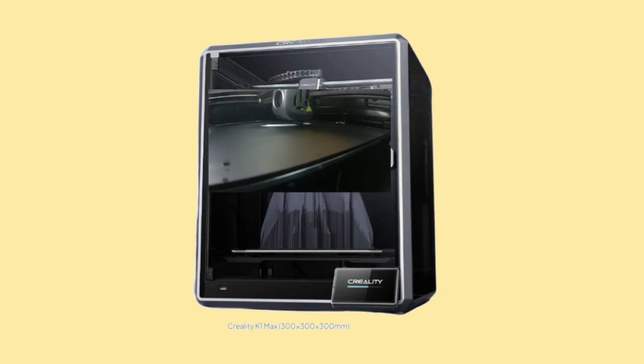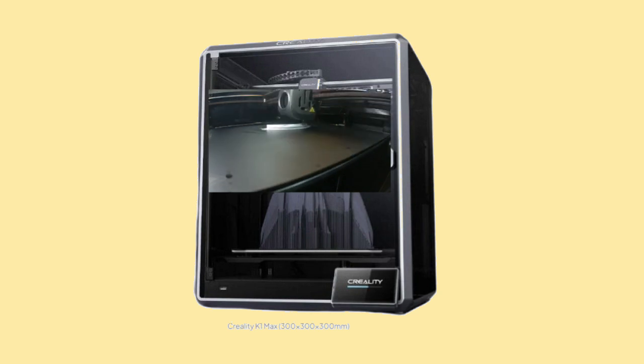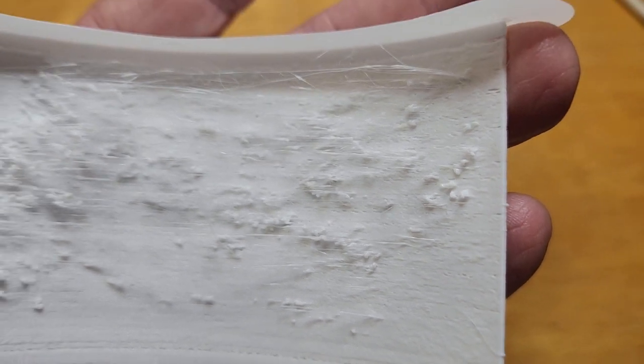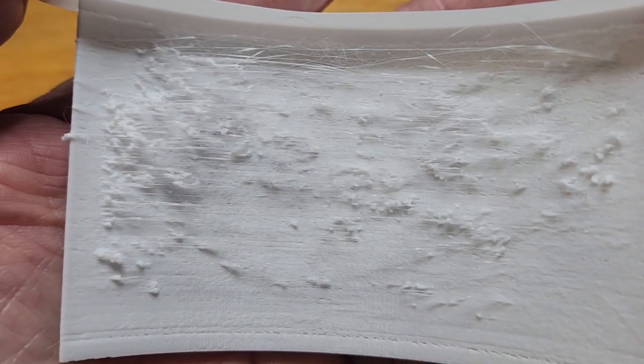Having successfully created lithophanes in the past using Cura on my Ender 5, I was hoping Creality Print was up for the task, but this proved beyond the capabilities of Creality Print's default settings. On my first lithophane attempt, the backside was filled with stringy artifacts.